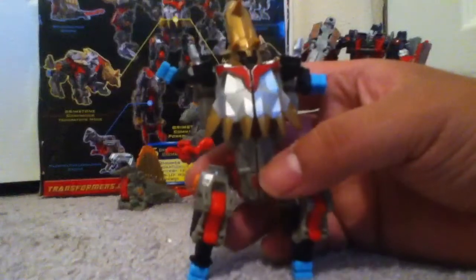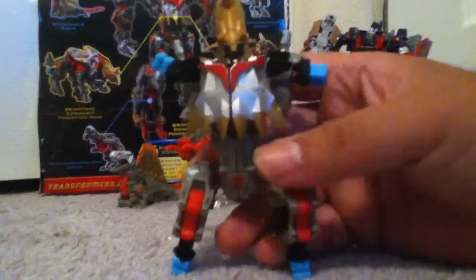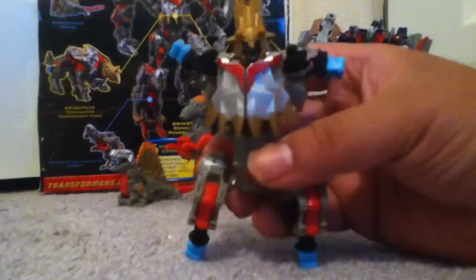I'm actually going to have to do another part on this. Go ahead and look for part two of the Grimstone and the Dinobot review.